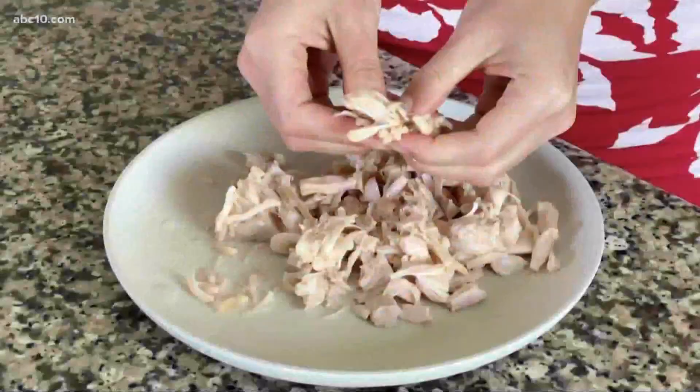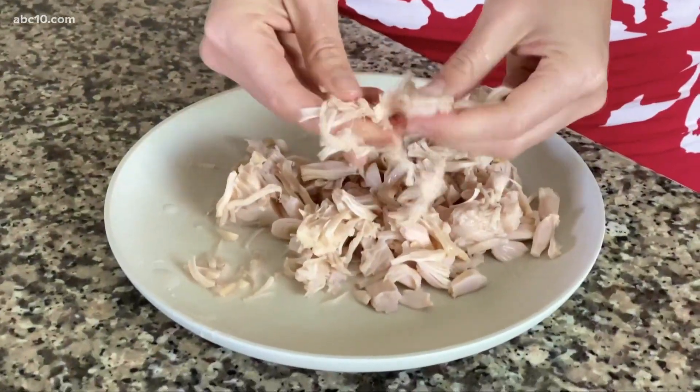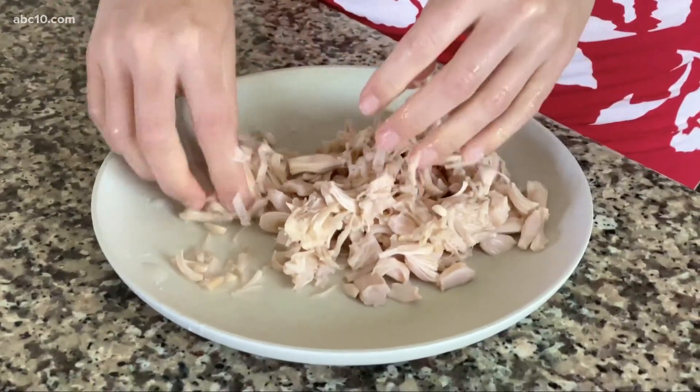Jackfruit makes a great meat alternative because the texture is very similar to pork and chicken. What I did for this recipe was drain and rinse the jackfruit, and then I used my hands to shred it. You could also use a fork — this is very similar to what you would do to make pulled pork.